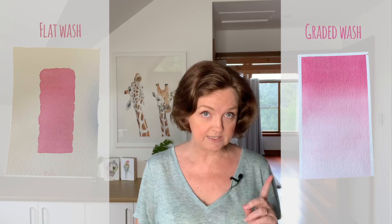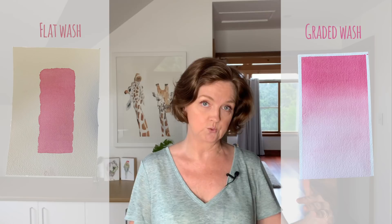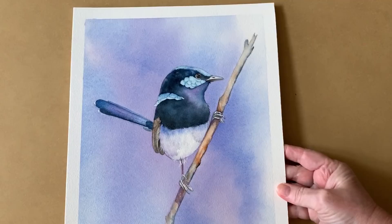Just recapping from the previous videos: a flat wash is consistent in tone and color from top to bottom, whereas a graded wash is one where the color is darker at the top and gradually gets lighter as you work your way down the paper. A variegated wash contains more than one color and it's a lot less predictable — you never quite know what it's going to look like. You might use a variegated wash if you were painting a sunset, some grass, some water, or just a background like I did here.